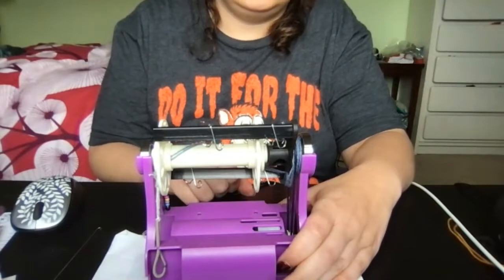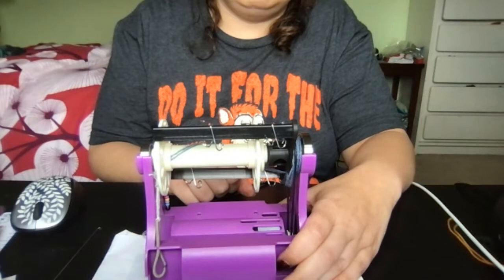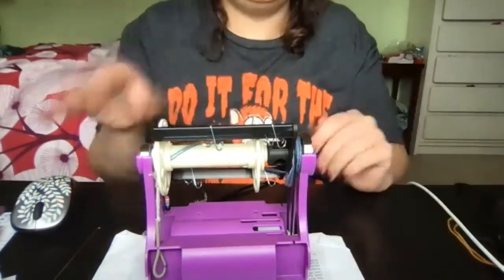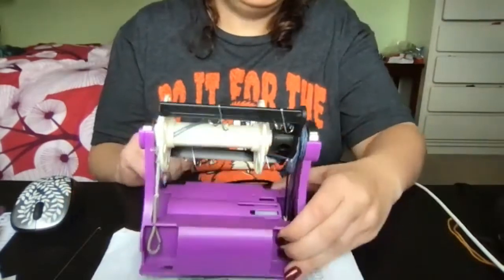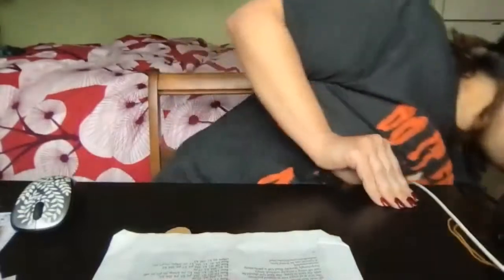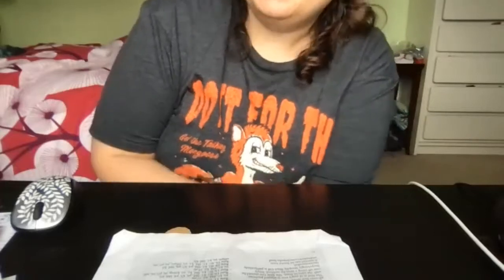With the better motor it really fixes most of the issues with the first version. Price point was great — Janet is selling it for £135, which is very good for an electric wheel. However, it was being pushed as a beginner wheel, and the main speaker really doesn't think it's a good wheel for completely novice spinners, particularly the first Kickstarter batch which out of the box needed so many modifications.